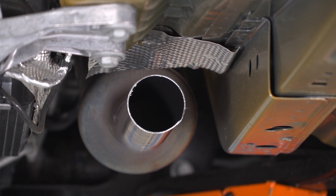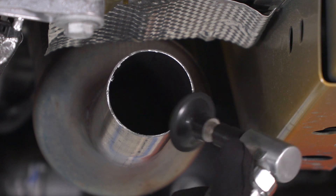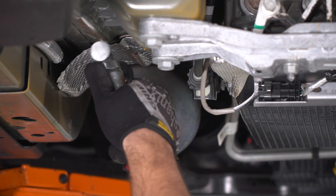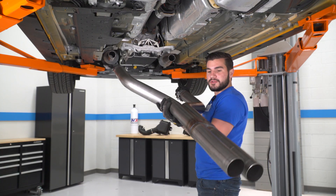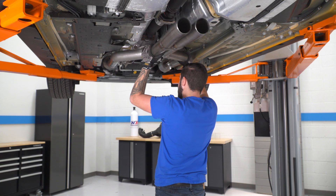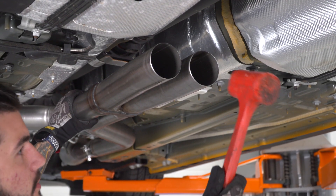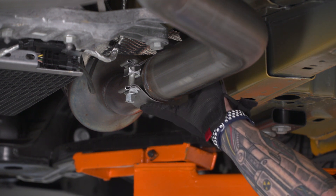Now I'm going to use my die grinder — an air tool with fine-toothed sandpaper — to clean up the edges and make sure it's ready for install. Next, grab your Scavenger X-pipe from Flowmaster, put your smaller 2.5-inch clamps over the sides, and insert it into the pipes we just cut. We want it to seat back a bit more, so I'll take a mallet and tap it in. Then grab a 15-millimeter socket, rotate the clamps into position, and tighten them down.